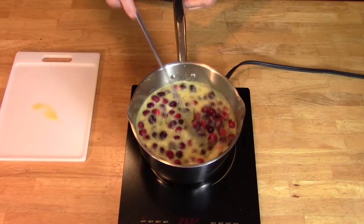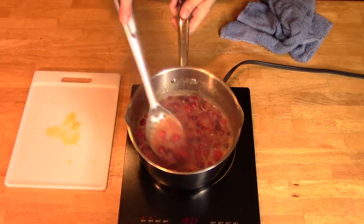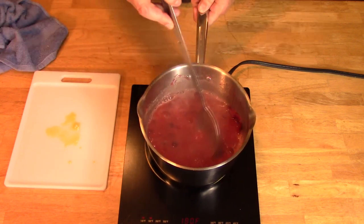Bring this mixture to a high heat until you hear the berries pop. It is the sound of celebration. Then reduce heat to medium-low. After 5 minutes, take a slotted spoon and crush the berries thoroughly until the mixture is nice and red. Remove from heat to cool.